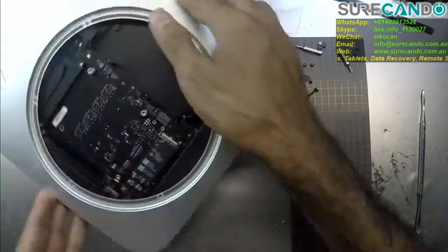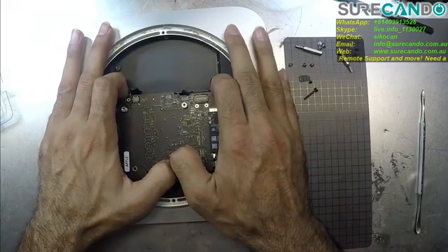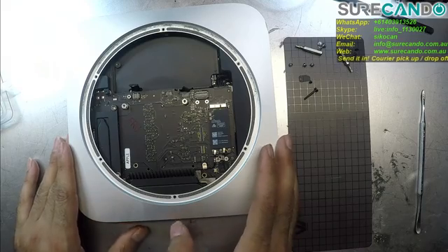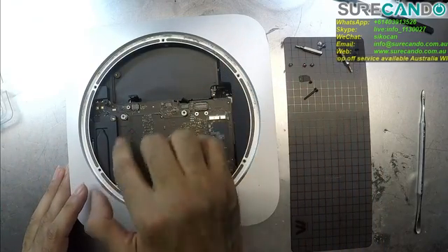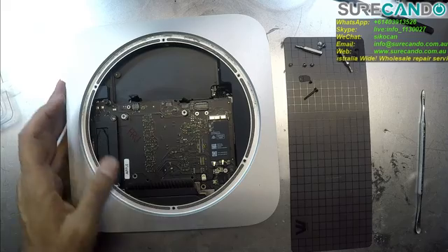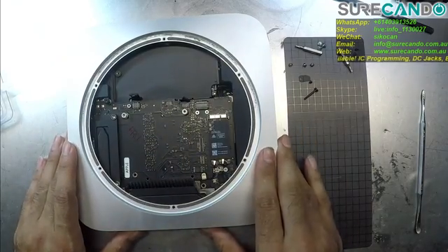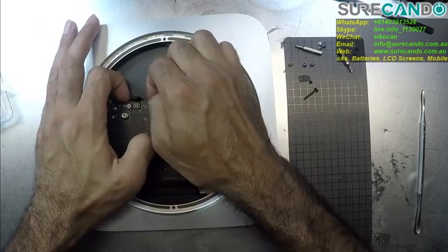Okay, is there anything else? We're supposed to be able to just pop it out like this.